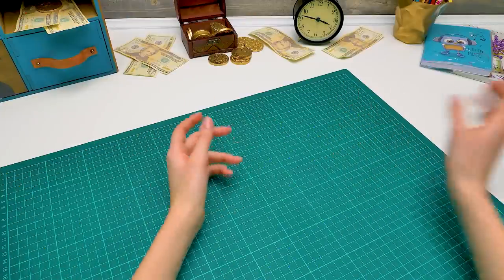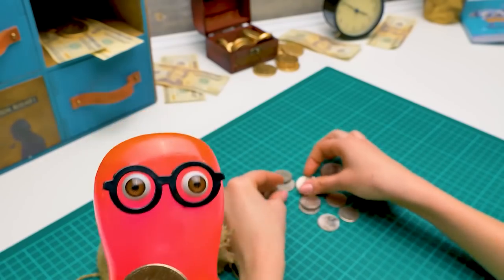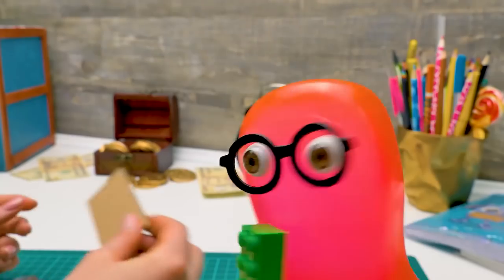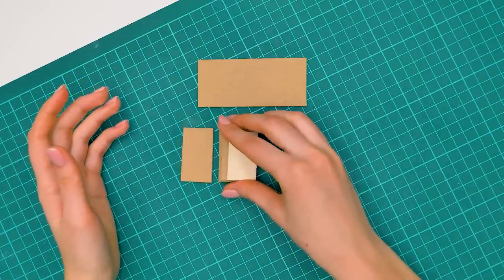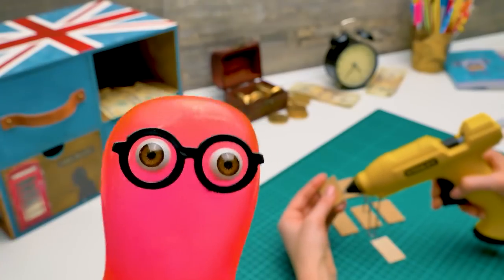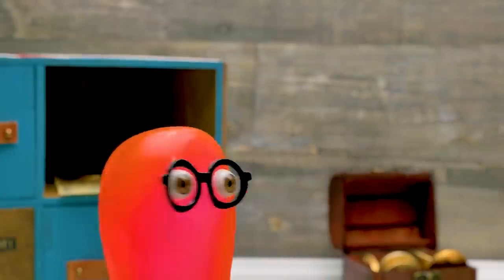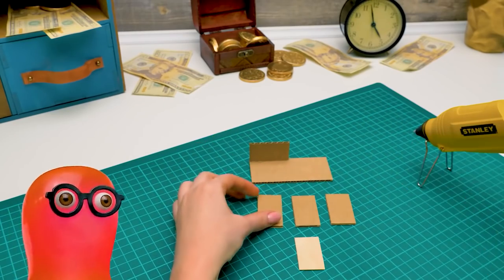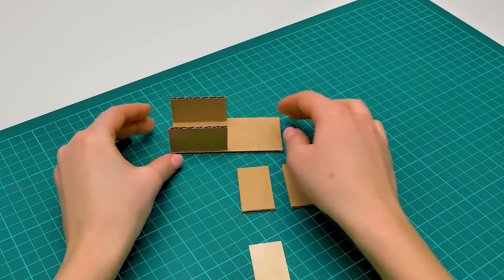Hi, guys! Today we're going to make a coin sorting machine! From metal? No. From plastic? No, Sammy — from cardboard! But a real vending machine isn't made of cardboard! Yes, sure. But it's not that important to understand how it works. Are you gonna help me? I need to think on that. What are you making now? I'm making a pass system for the coins so that each coin will fall into a certain compartment.